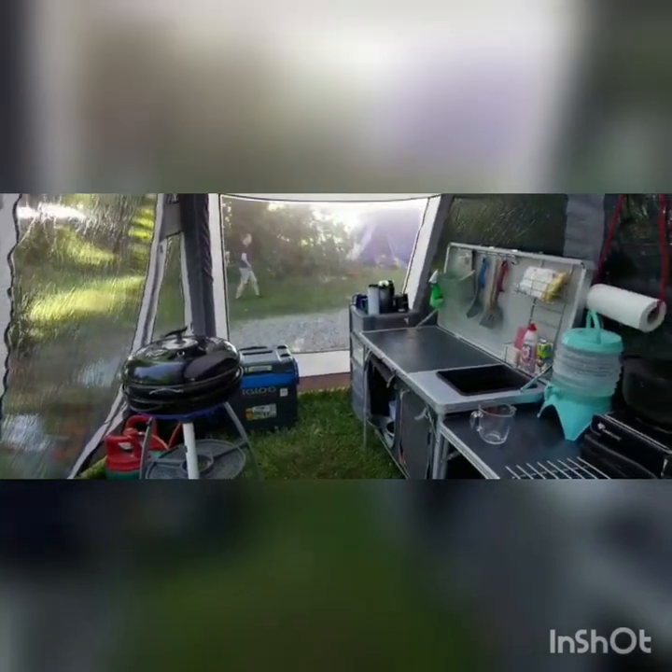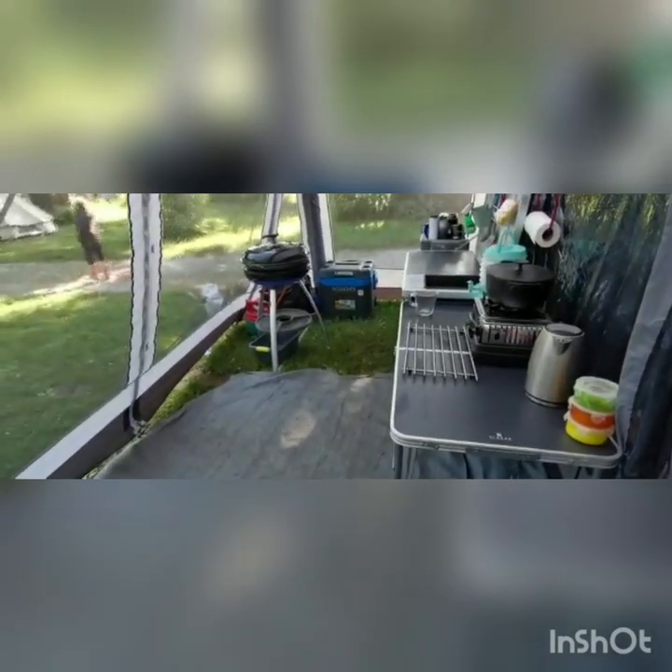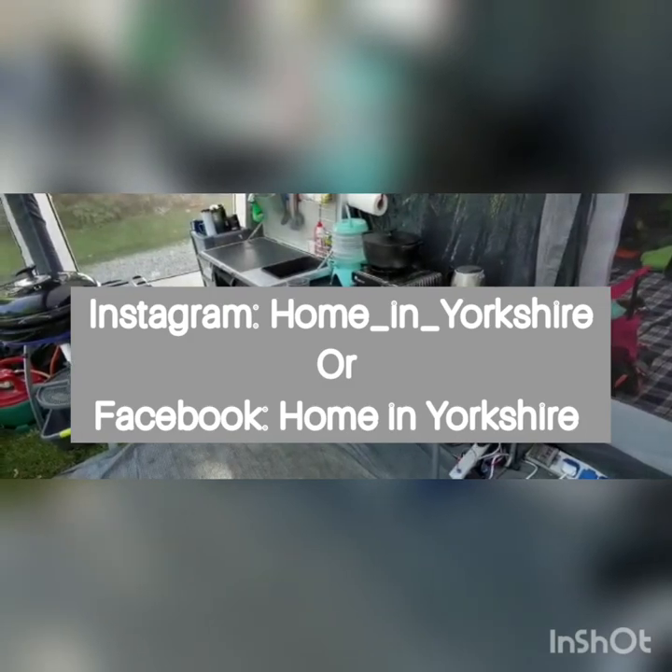I hope you enjoyed the tour of the Berghaus Air Telstar 8 tent. We're going on plenty of camping trips all over the UK over summer, so we'll have plenty more videos and hacks. If you want to subscribe, follow us on Facebook, YouTube, or Instagram.